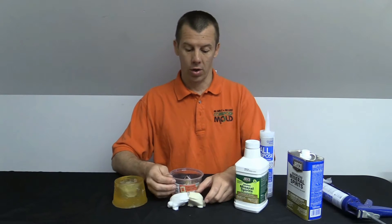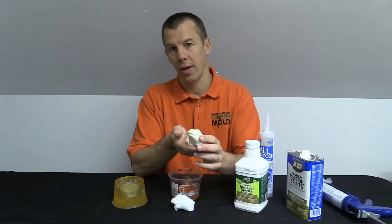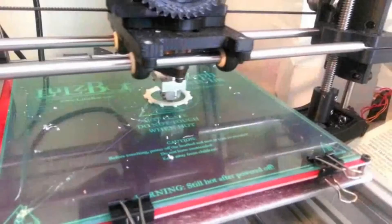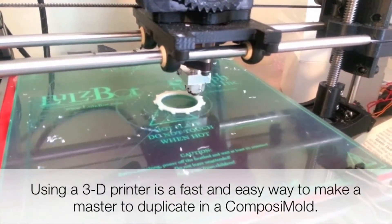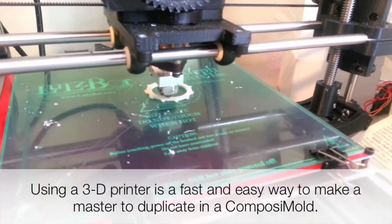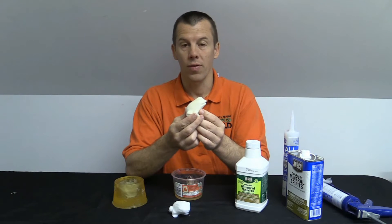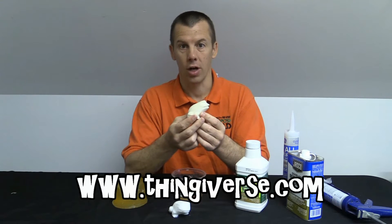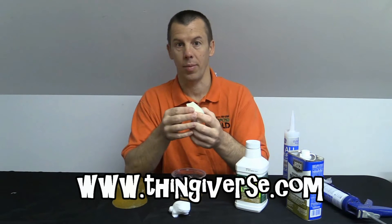For today's video, we are using a part that we printed on a 3D printer. We have a Lulzbot printer here that we use. The design was downloaded from Thingiverse.com — it's a great website for downloading different designs that other people have made.